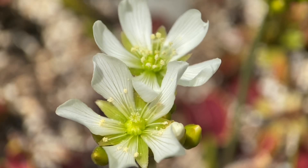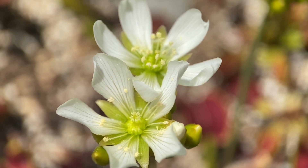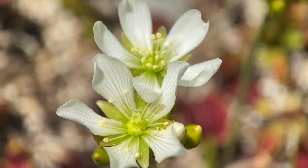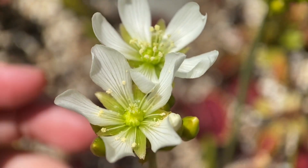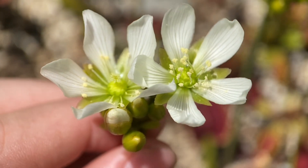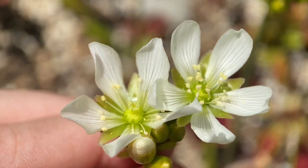Hello everybody. So today, as you can probably tell by the camera, I'm just going to be doing a bit of an explanation on Venus flytrap flowers and how to pollinate them. As you can see in this picture, I've got two flytrap flowers. Now these are on the same stalk, so they're on the same plant, but it'll give you a good idea on how the appearance of the flower changes throughout its lifespan.